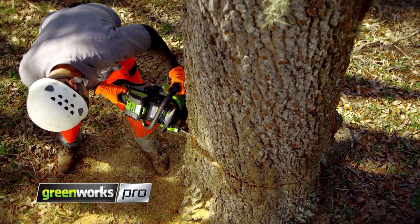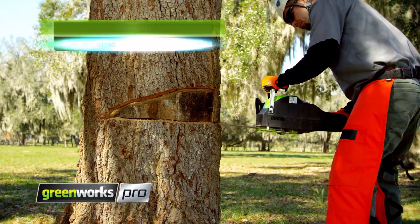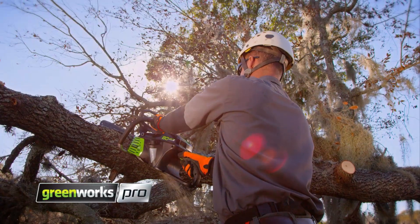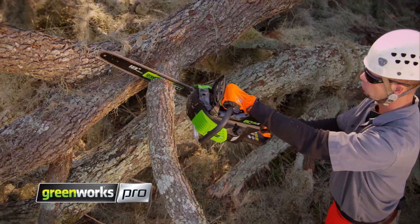Our industry-leading 80-volt battery system delivers unbelievable torque and power to cut through even the toughest jobs, all with zero emissions and none of the hassles of gas.